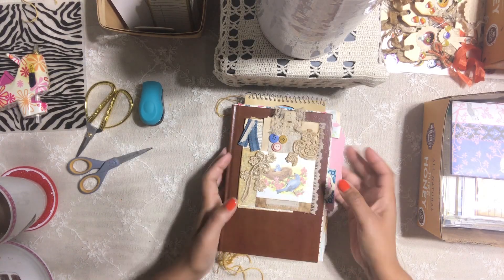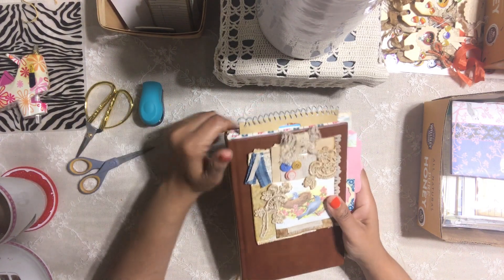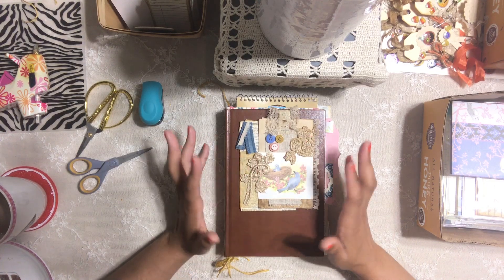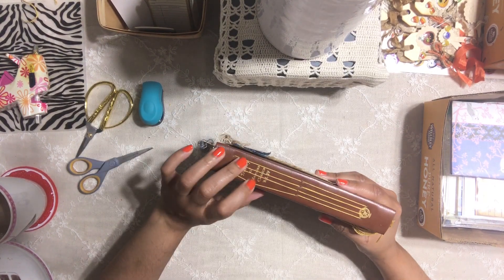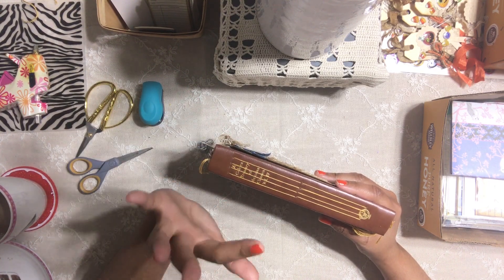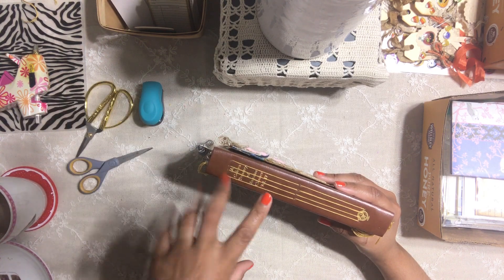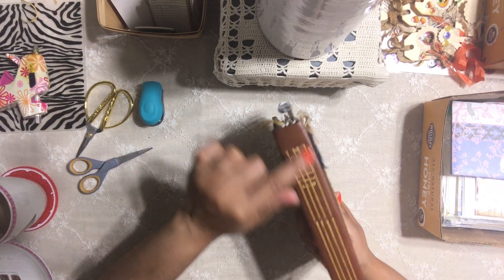Hi honey bunnies, welcome back, it's me Jenny. I told you guys on my last video that I was going to give you a flip-through of this journal that I'm working on. I created this journal all by myself — I'm so excited! I did the binding technique. I'm not at all an expert; I watched like four or five YouTube tutorials and got the ideas from them. I have four signatures.